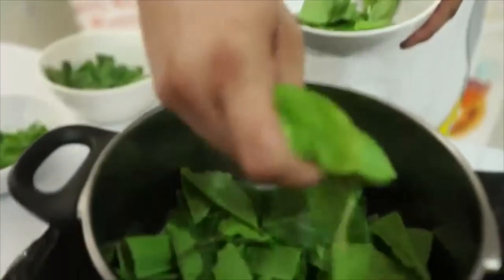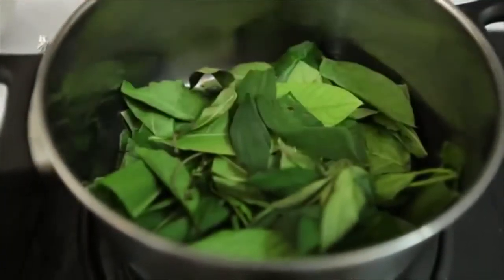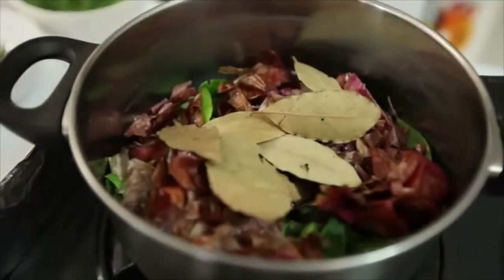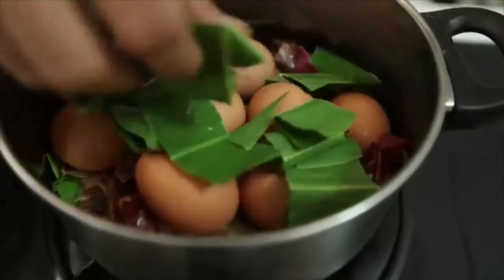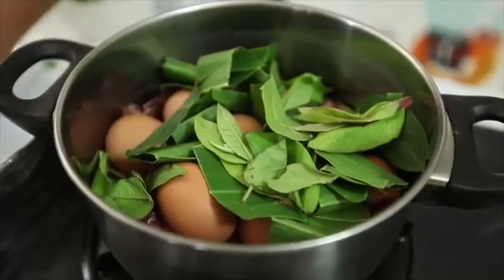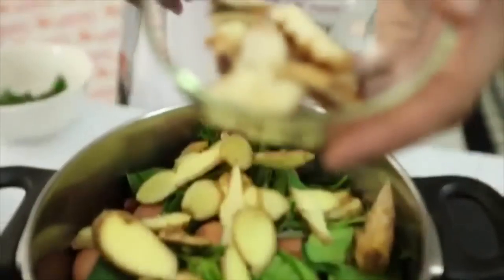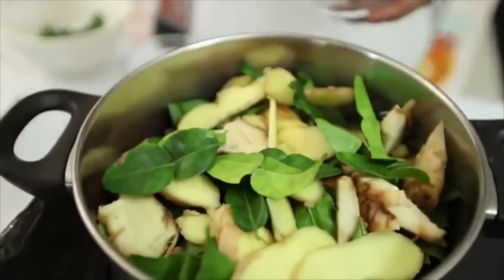In a pot, put in all the leaves and shallot skins in an alternate manner with the chicken eggs. Next, add in ginger, galangal, and lemongrass, then water.